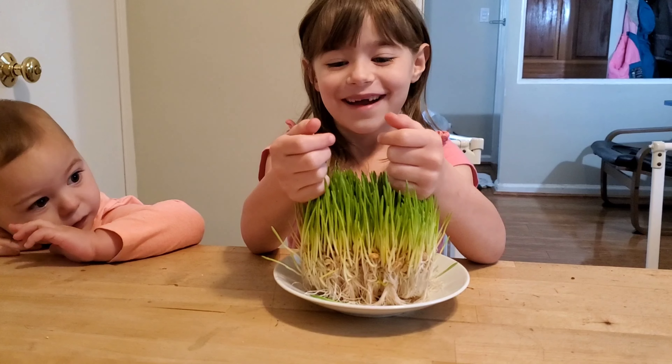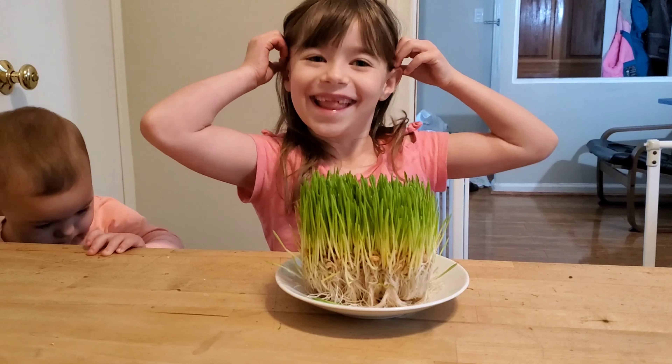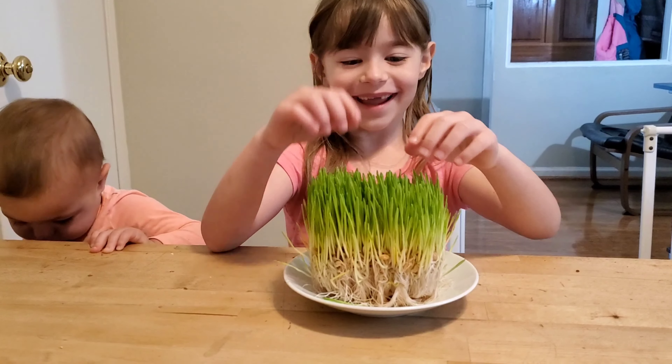Today we're going to show you how to make barley grass for your chickens. And what do the chickens do with it? They eat it.